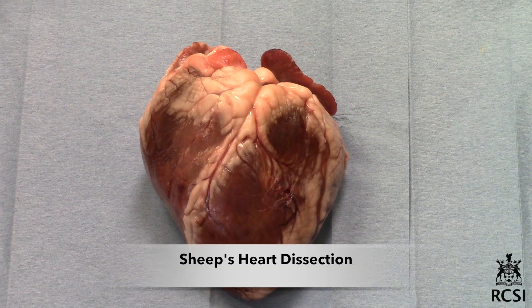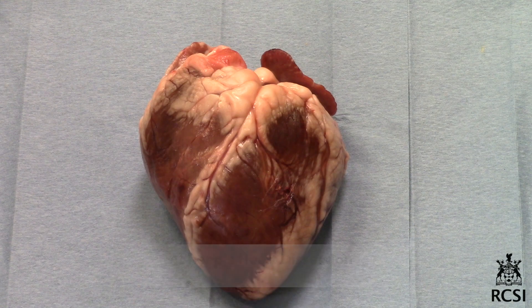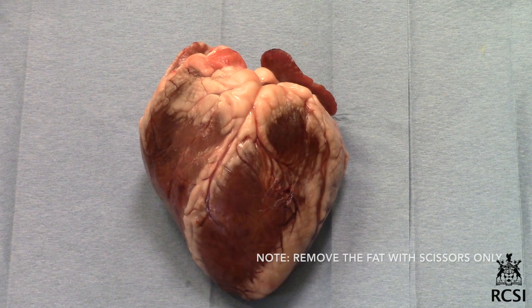Place the heart with the ventral surface uppermost on the dissecting tray. If there is fat, carefully remove it and any lung or pericardial tissue to expose the external features. Much of the fat may be picked away, but if you use the scalpel be careful with your fingers.